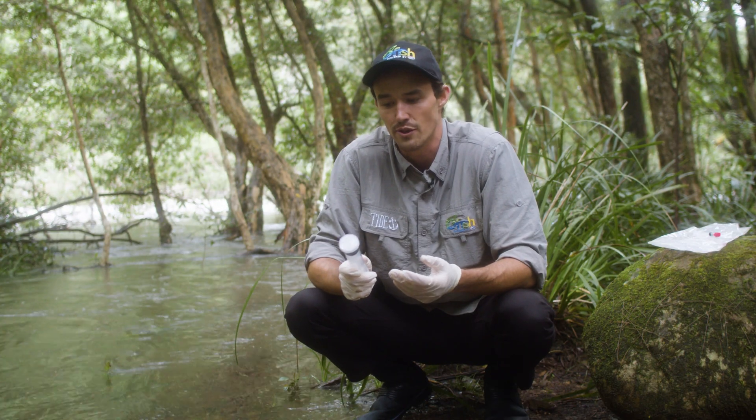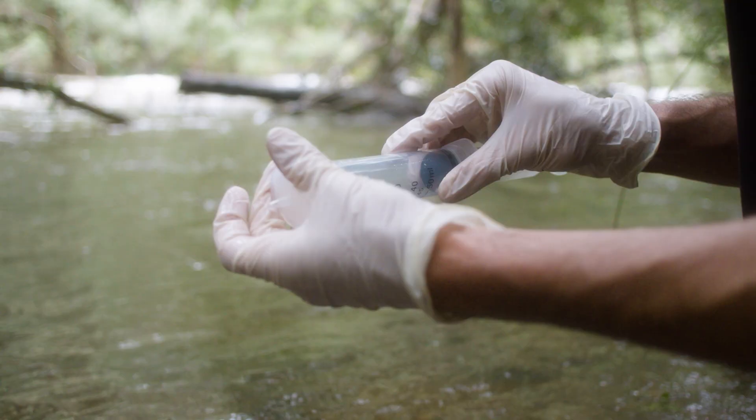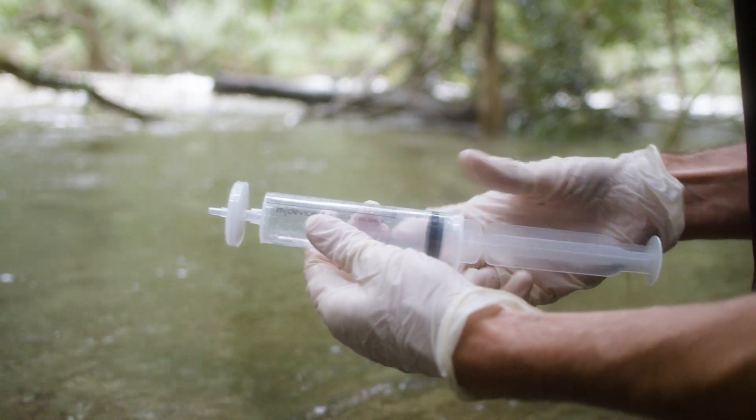Once you've recorded how much water you've filtered, all we need to do is purge the filter to remove any excess water. To do this, just fill it up with air and force that air through.